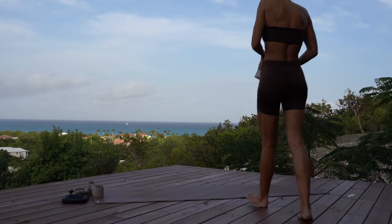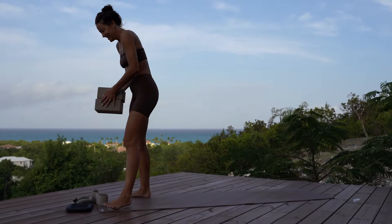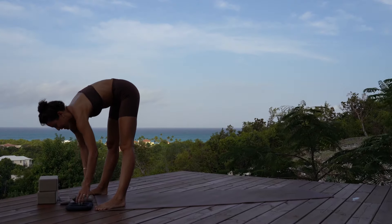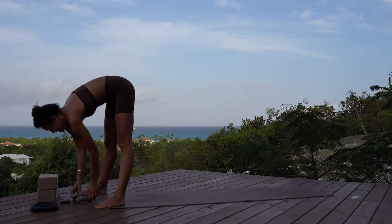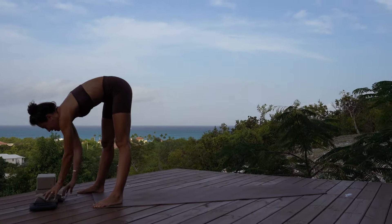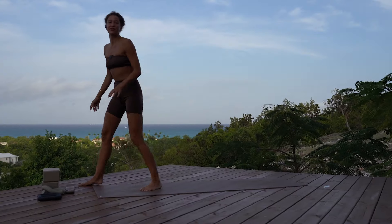Watch me brave the elements for Day two, Week five. Let me get all my stuff organized here — my little prop buffet. All right, let's start in child's pose.